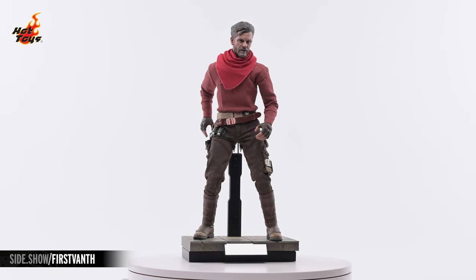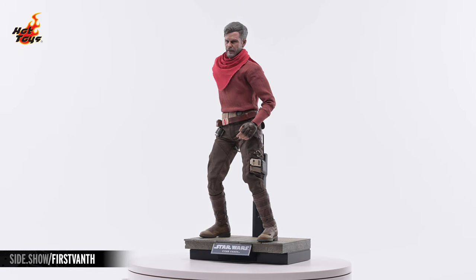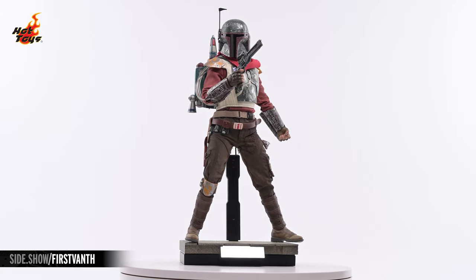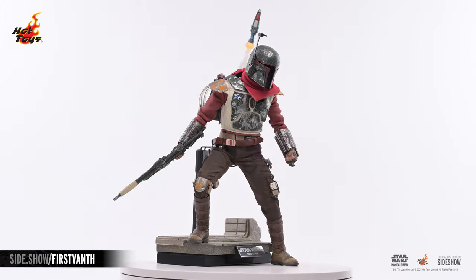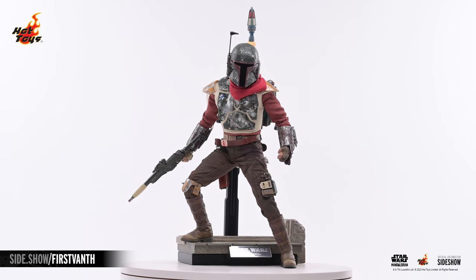This has been Sideshow's First Look at the Cobb Vanth sixth-scale figure by Hot Toys from Season 2 of The Mandalorian. For more information about this figure, or to check out the wide assortment of Star Wars posable figures available from Hot Toys, follow the link below. Thank you for watching this video, and as always, don't forget to let your geek Sideshow.